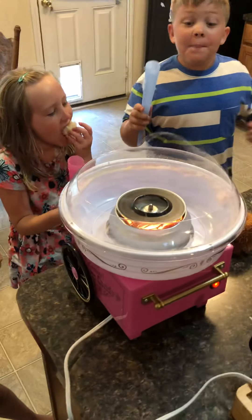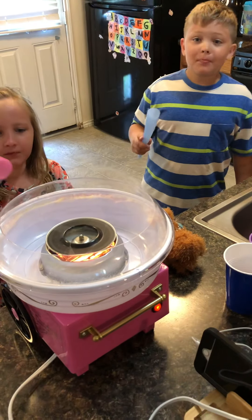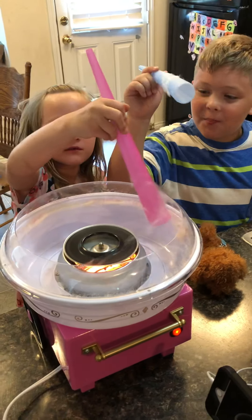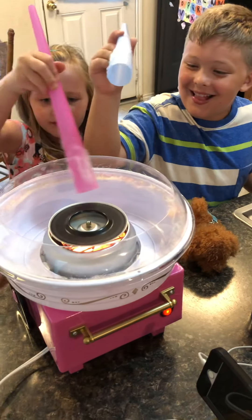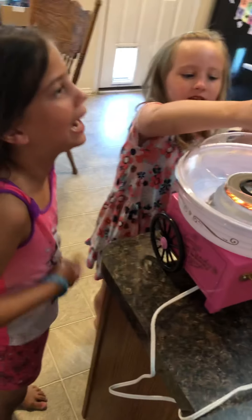I never tried the butterscotch cotton candy until now and it was good — probably not too many people have tried that. It's so good! Can I get some? I didn't even need to spin it around.